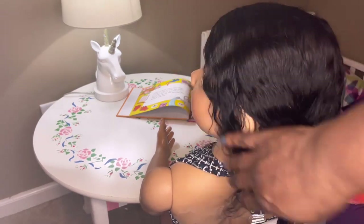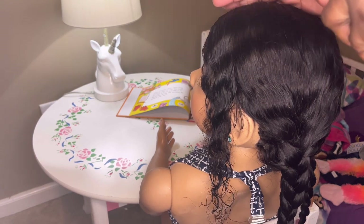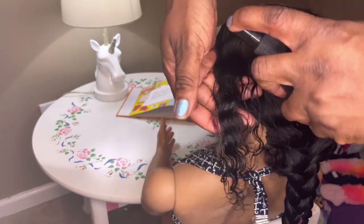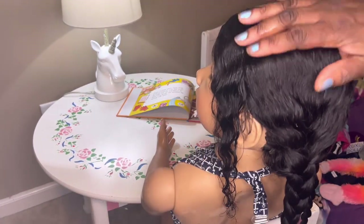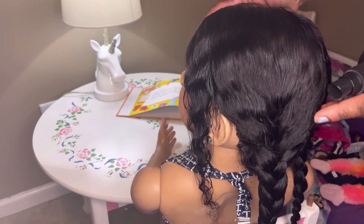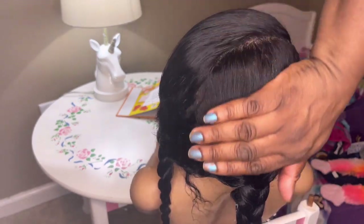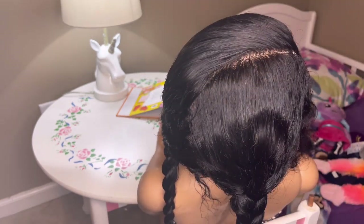Her two braids are done now. I'll take this spray — it gives it a nice shine, just holds her curls and keeps it from frizzing out. It just takes a little. I love the shine that it gives their hair. I just rub it down and look at that gloss shine.